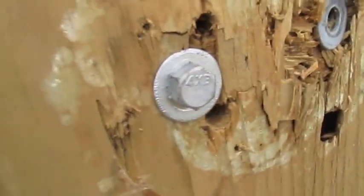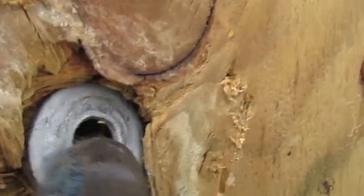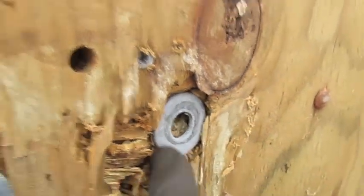Make sure you snug that down real good so it's starting to bite into the wood, just like that. This one's from the year before or something. That's what we've got so far — then we're gonna put a few deck screws into some solid areas.